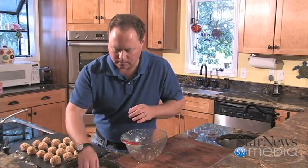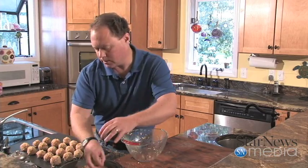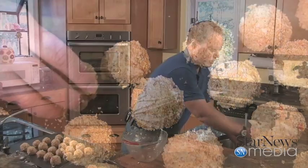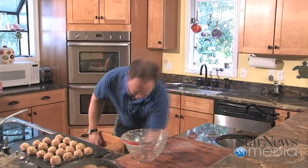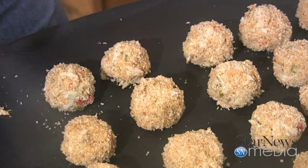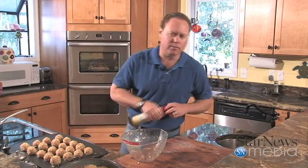All right. Now that we've got our last little crab ball made up, we're going to get it down in here in the bread crumbs — get it all nice and covered — and put it in with the other ones. After I wash my hands off here, we're going to spray the top slightly with a little oil. We're going to put it in the oven for probably about 20 minutes, and we're going to flip them about halfway through.